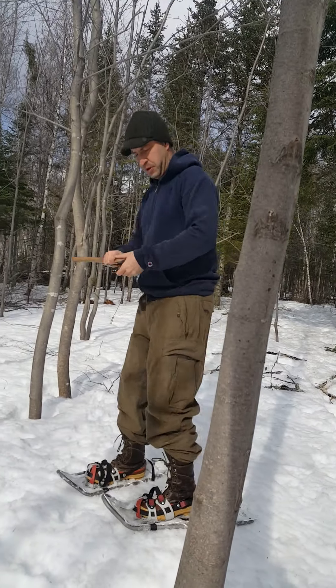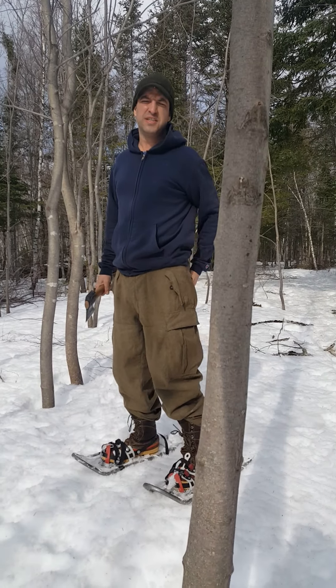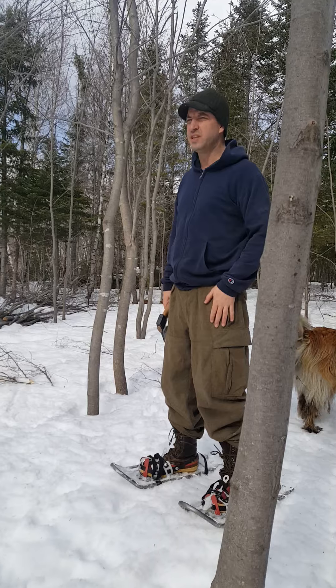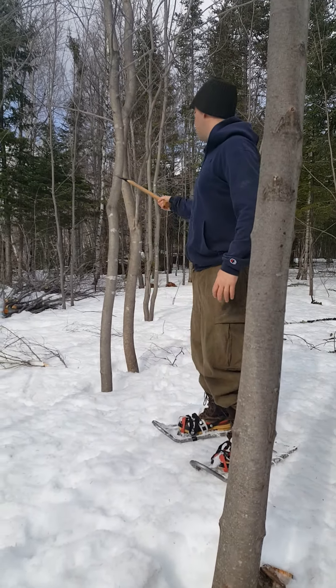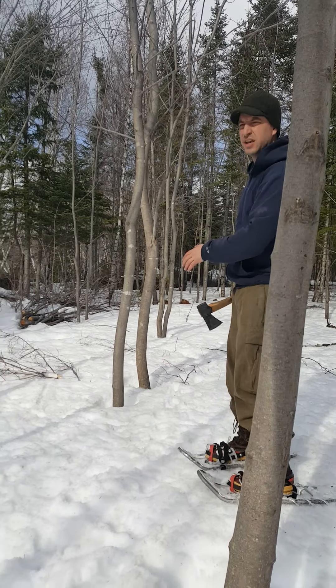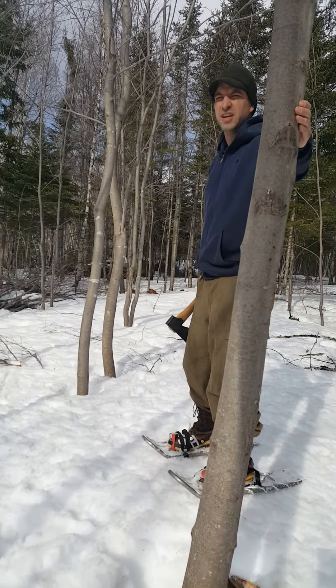Now, in terms of firewood and thinning these, we're not doing anything this time of year. Because the maple syrup runs in the spring, I don't want to do any damage to these. So all of this work on the maple trees needs to wait until fall. We'll come back, we'll knock that one down, we'll probably knock this one down, and we'll continue thinning throughout this stand until we have it down just to the main trunks that we really want to have left in here.